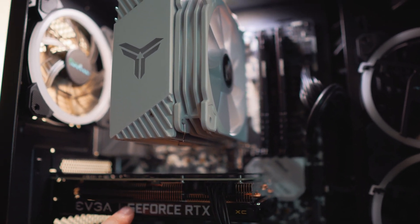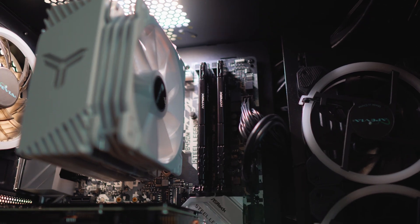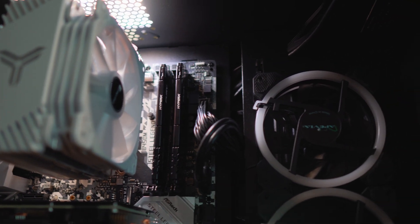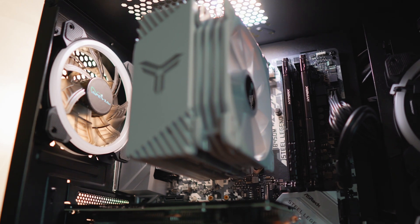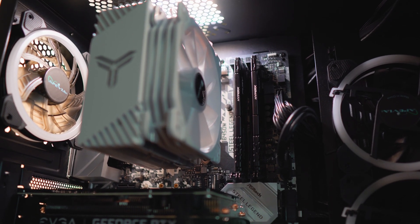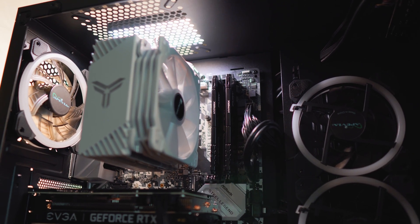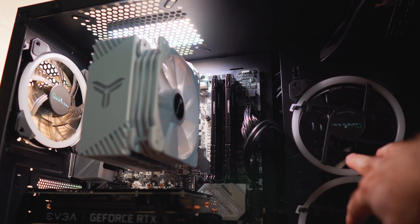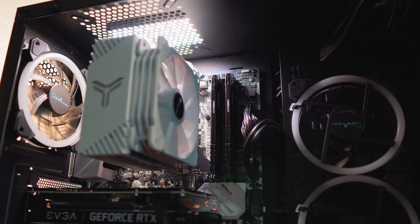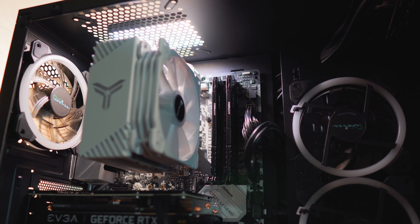Underneath we have an EVGA RTX 3060 with a backplate and HyperX Fury 16GB of memory. The system has two intake fans and one exhaust fan — all air cooled, no water cooling. For testing purposes I'll be stopping the case fans and relying solely on the tower to see what kind of performance it delivers.